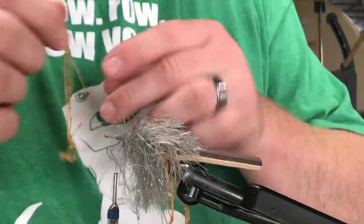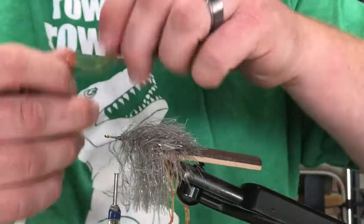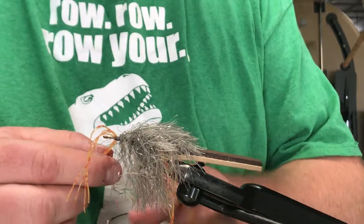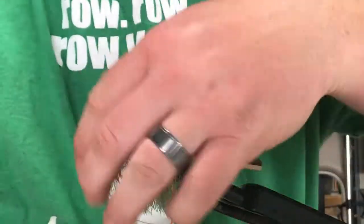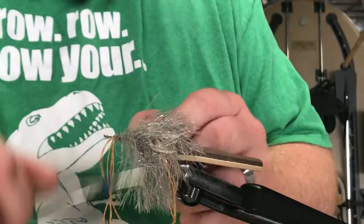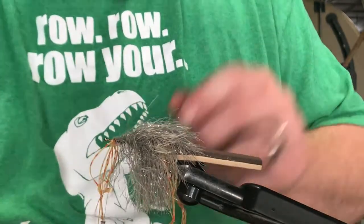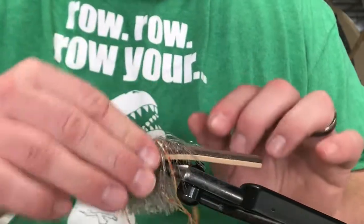The front legs are just going to be a little shorter, that's all. There we go. X these bad boys in there, and start pulling some stuff down, dividing it out - just pulling it straight down so it gets to where I want it.